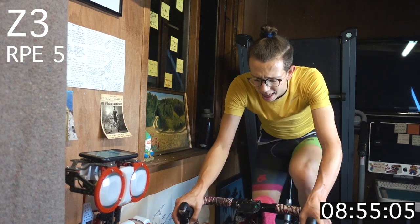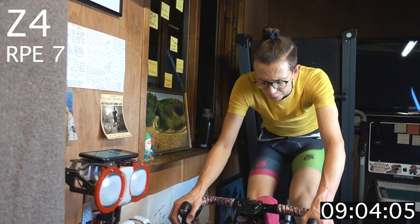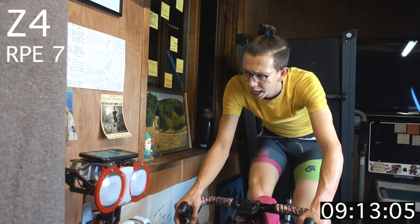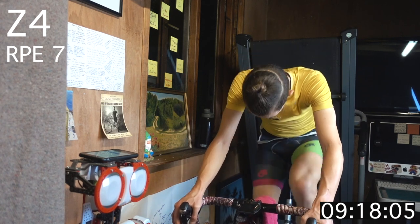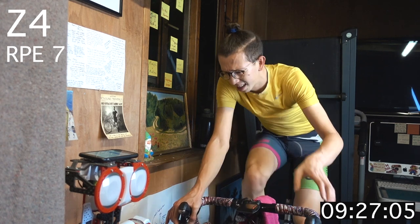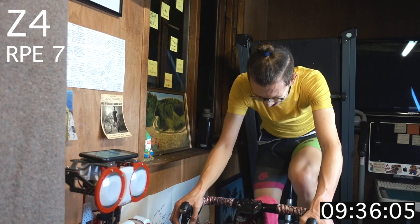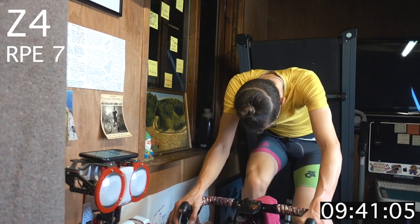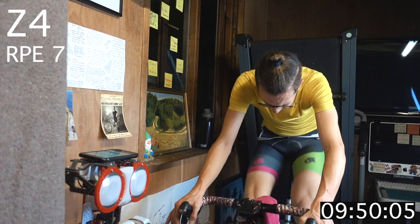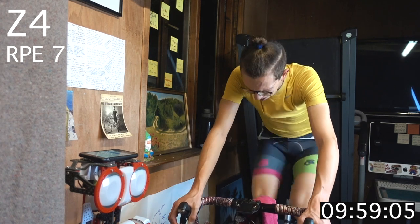Zone 4 coming up. Up on the gears — three, two, one. One minute, zone 4. That's your FTP pace if you're working to power today. Five more — zone 1 recovery, three, two, one.